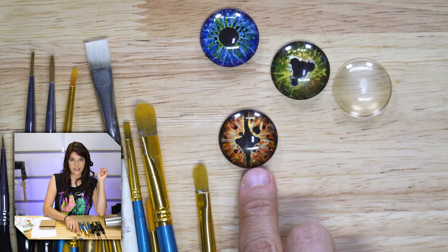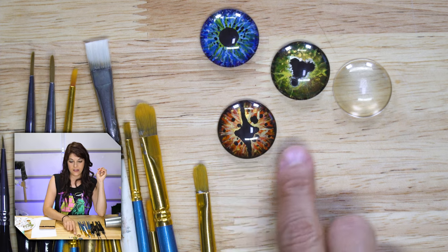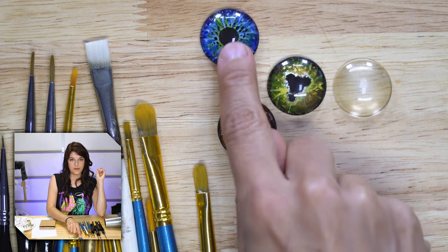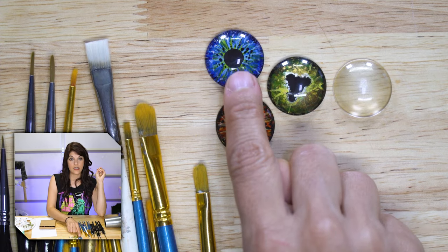We got kind of like a dragon-y type eye here. I guess this is like a frog eye or something — I'll call it a frog eye. This can be maybe a reptile eye or an eagle eye, some kind of bird. Painting the pupil, which is where we're going to start, is the toughest part. If you can get over that hump, you're good — you're like sailing.